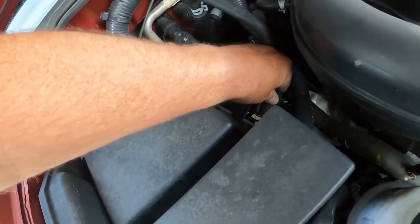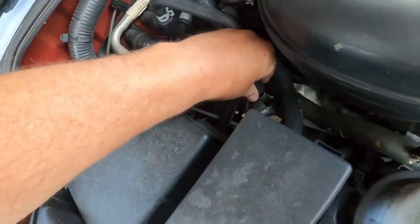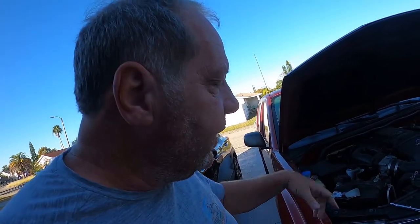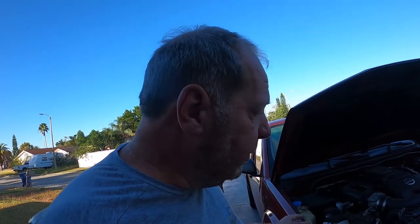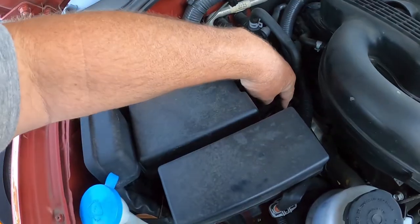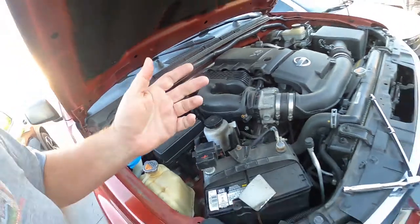Now that we have that loose, you can see that's the dipstick. It's kind of funny — it's not like you can pull off the side of the road if you didn't bring a socket. Then of course we're going to do the standard: start the car, let it warm up for two or three minutes, and then check the fluids. You're going to put the fluid in the same hole right here, and you're also going to need a funnel.